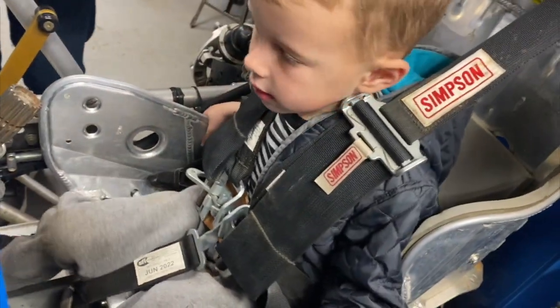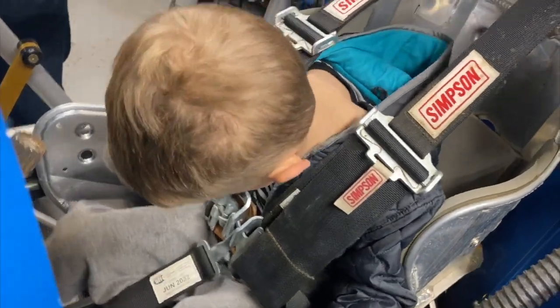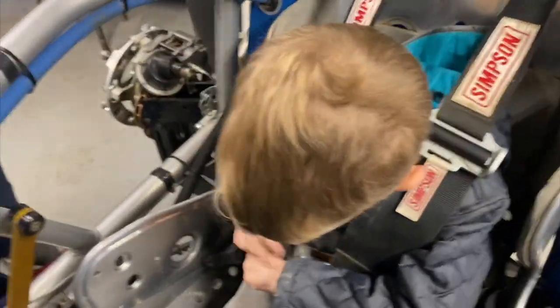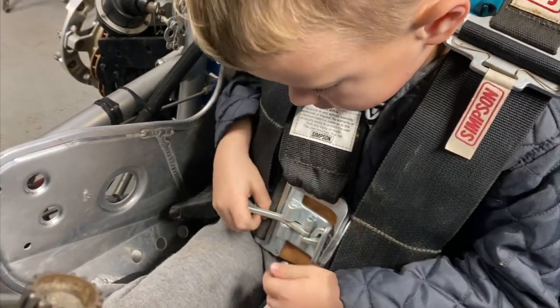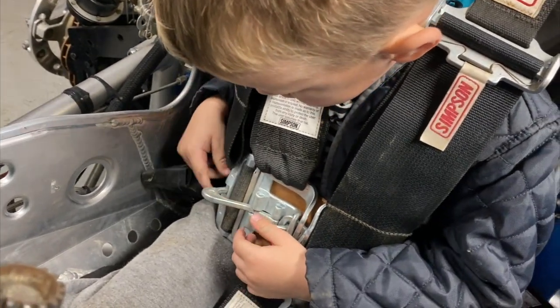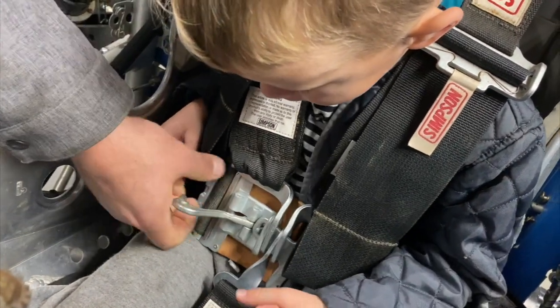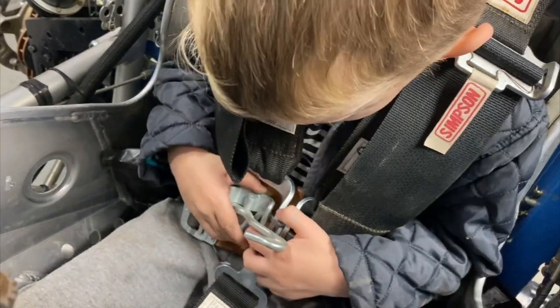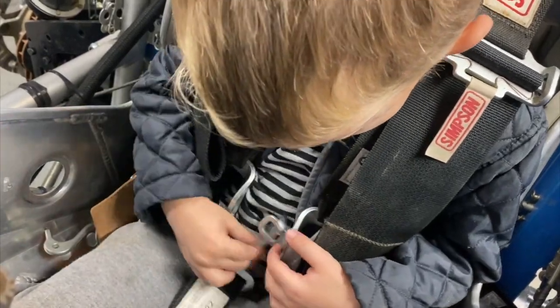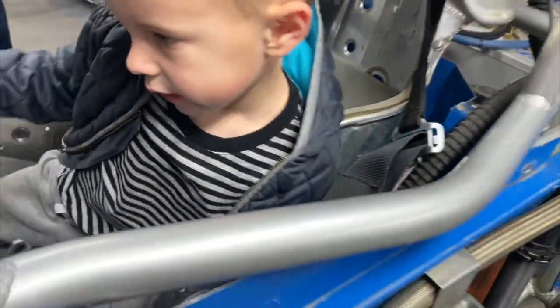So you've got your seatbelts on. I'm going to show you how you take them off. You take this one — this one pulls really hard. You take this one off, and you take this, and you take that, and you put these off, and you climb out of the car.